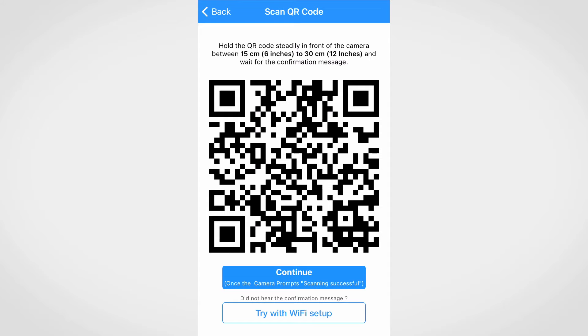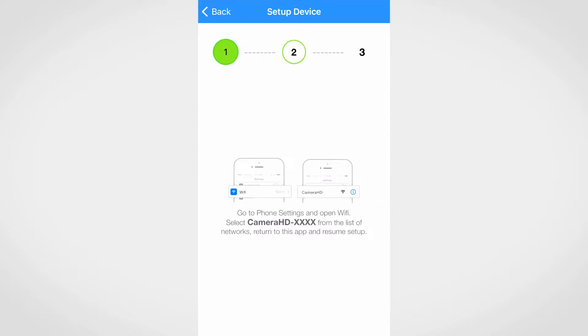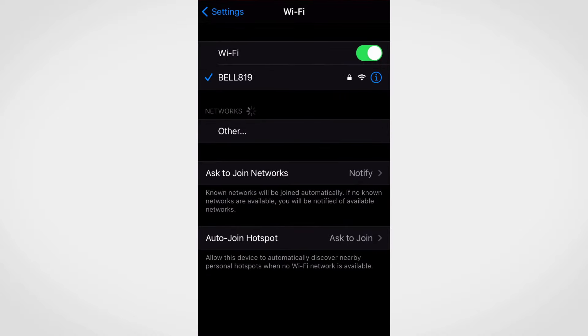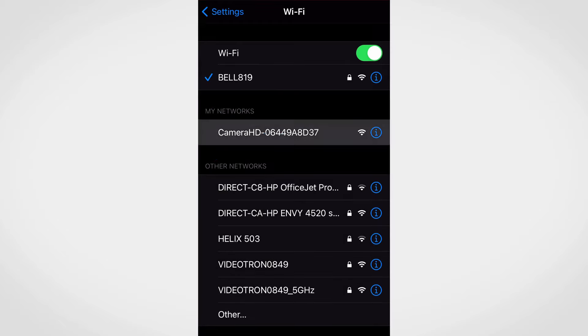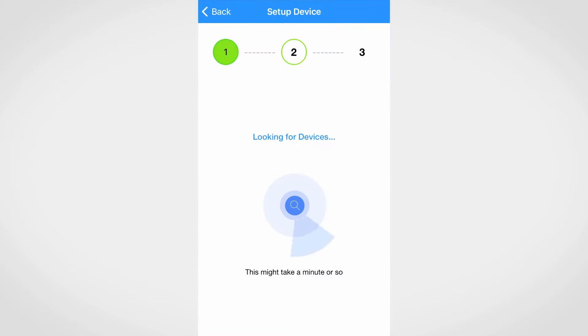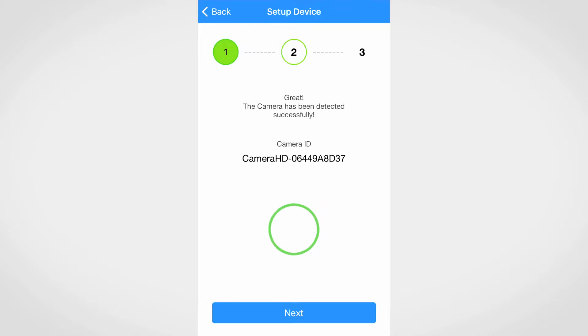If for some reason using the QR code did not work, you can try setting up the camera with Wi-Fi. Tap on try with Wi-Fi setup. Go to phone settings and select camera. Return to the app to resume setup. The camera should be detected.